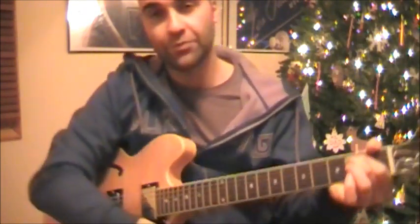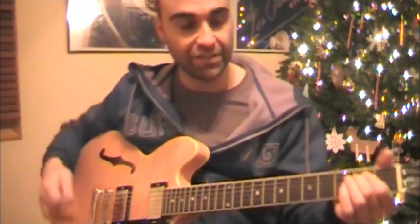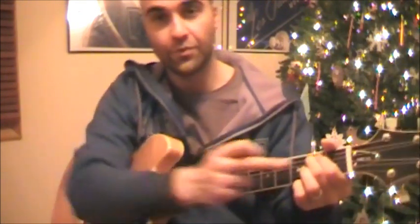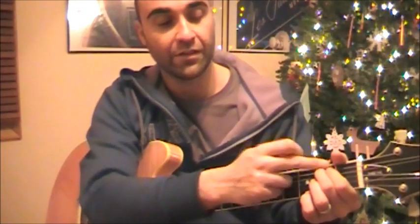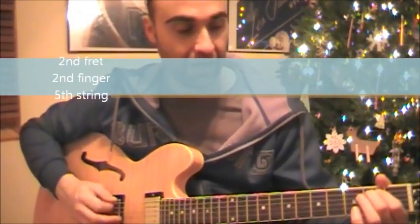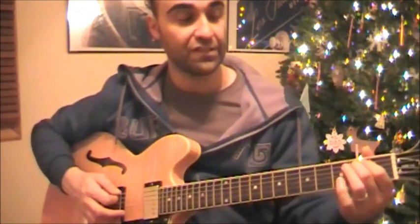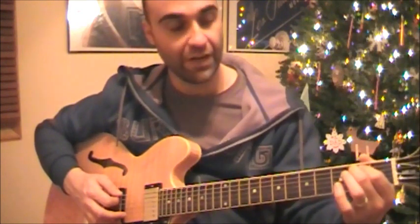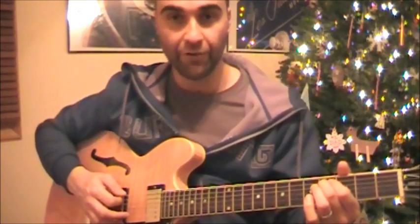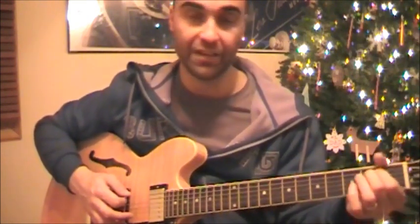Basically what I'm doing is you can play it the way Elvis did by putting your index finger and your middle finger right here on the 2nd fret on the 5th string, which is the A string. It's a slide — the 2nd fret to the 4th fret to the 5th fret, back to the 4th very briefly, and back to the 2nd.